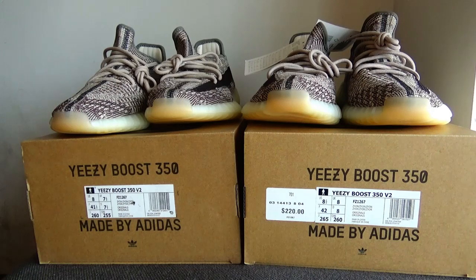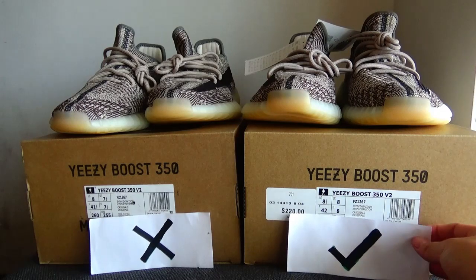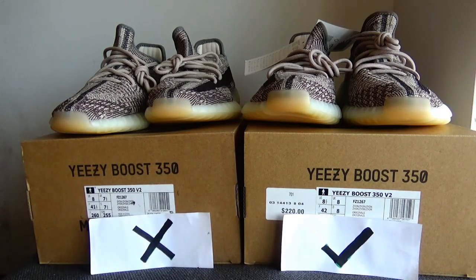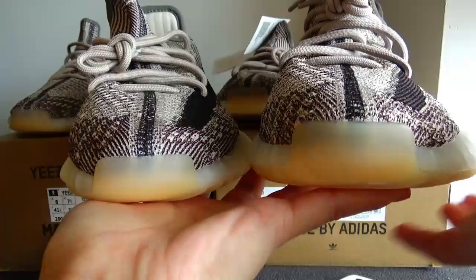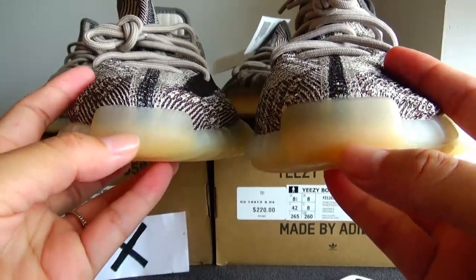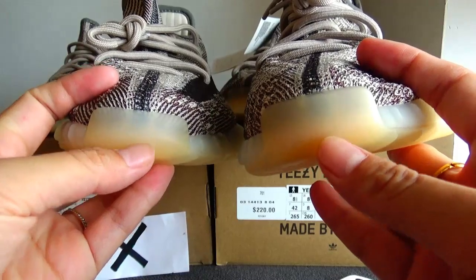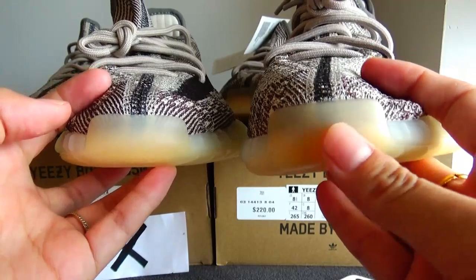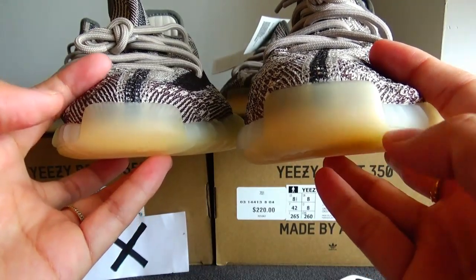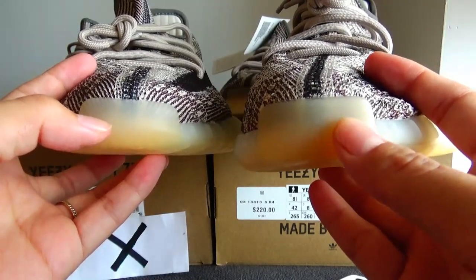First, the left one is the cheap version and the right one is the gold version of ours. We can see this part of the two pairs — the color of the two pairs in this part are different. This one is a little dark yellow and this is light yellow, and this one with a little pink.